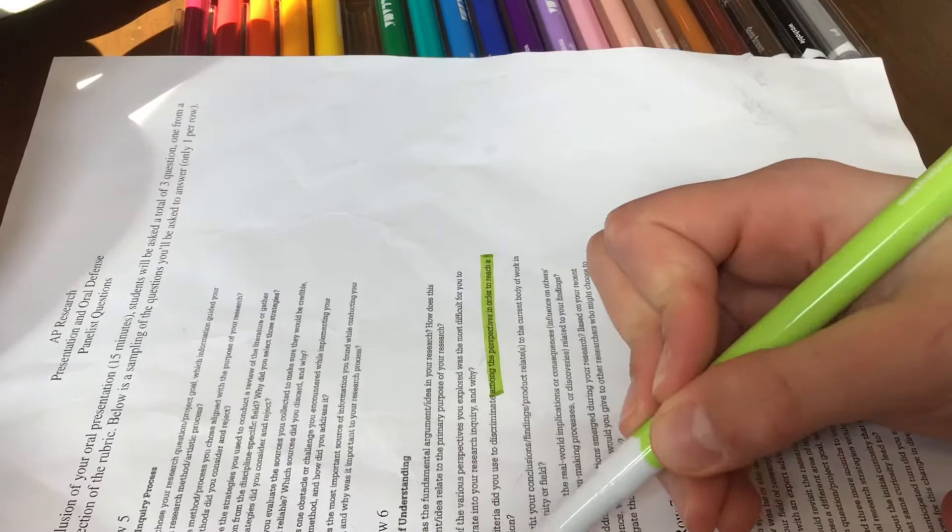So let's go test out that highlighting. Here I have a little rubric, and I am just going to grab the lime green and put that over it. Perfect — 10 out of 10. These can literally do everything.